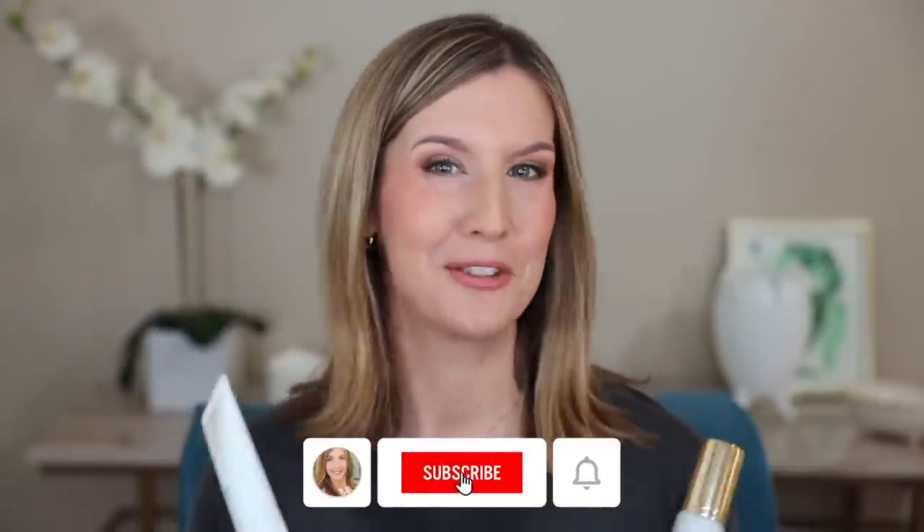If you've also been wondering how the new Hourglass Vanish Airbrush Primer is different from the Hourglass Veil Mineral Primer, I'm hoping I can clear that up a little bit today. If you already have the Veil Primer, do you need the Vanish Primer? We'll talk about that. Welcome back, and welcome if you're new.